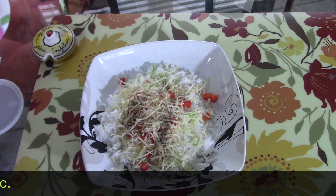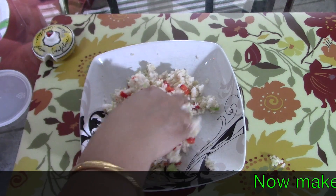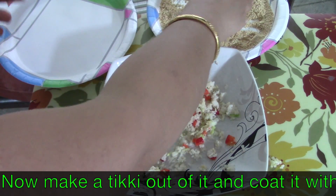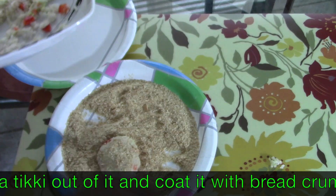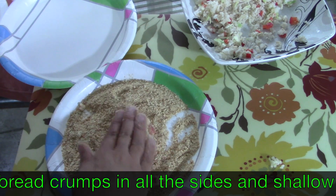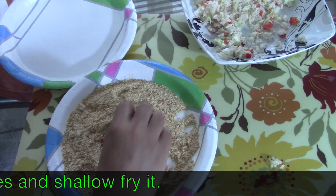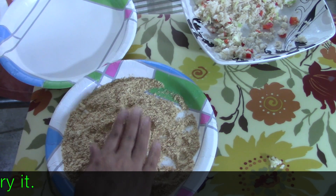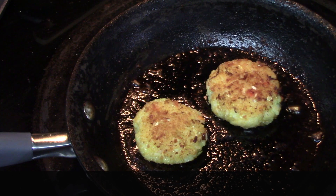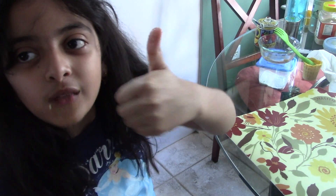I will mix everything together with my hands. I have some homemade bread crumbs and I'll make a tikki from the rice and coat it with the bread crumbs so that it gives a little bit of a crunchy feeling. This looks really tasty - I can bet your guests will not understand that this was made from leftover rice. Coat it on all sides so it is covered very nicely, then shallow fry it from both sides. Serve it with some green chutney - my daughter couldn't believe it was made from leftover rice!